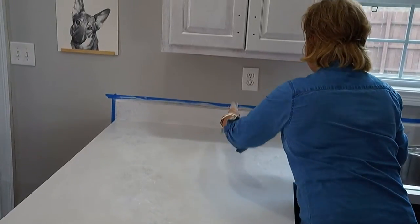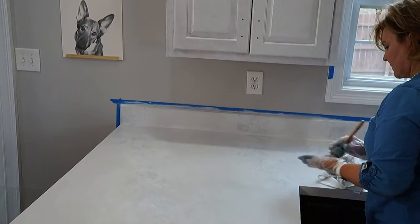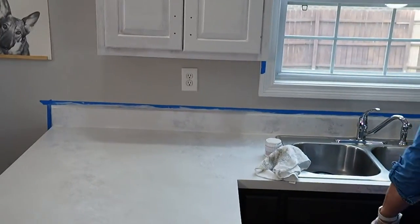Rhonda wants to know how we're going to finish the cabinets while having to leave the countertops alone for 48 hours. We're just going to stretch over them like we were a minute ago — we just use the sink a lot to set things on while we work.